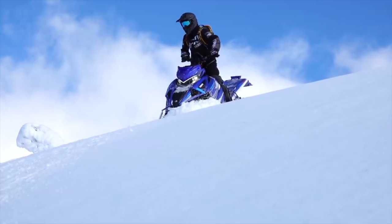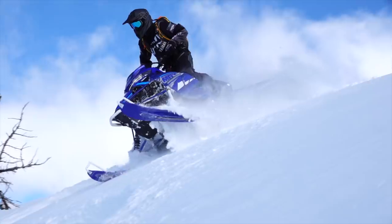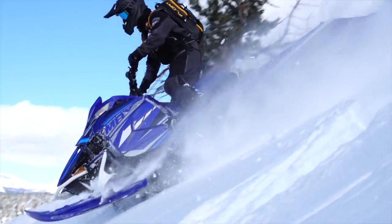Yamaha surprised the industry and brought back the Mountain Max. We haven't had a Mountain Max for a long time — we haven't had two-stroke Yamaha snowmobiles since 2007, which was the last Viper. So Yamaha coming back out with the two-stroke Mountain Max in 2021, I think, is awesome.